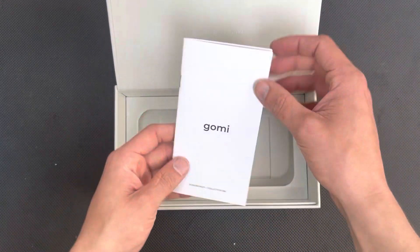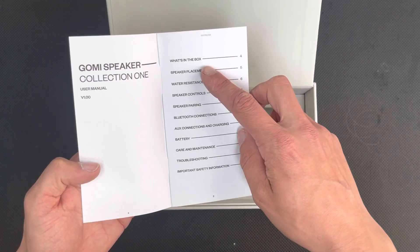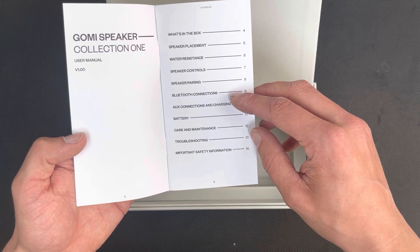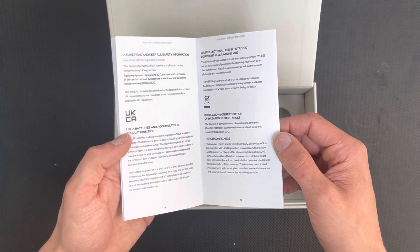The last two things in the box — we've got the user manual, which covers: what's in the box, speaker placement, water resistance, speaker controls, pairing, Bluetooth connections, aux, battery, carrying, maintenance, troubleshooting, and important safety information. It's nice that it's all in one place.